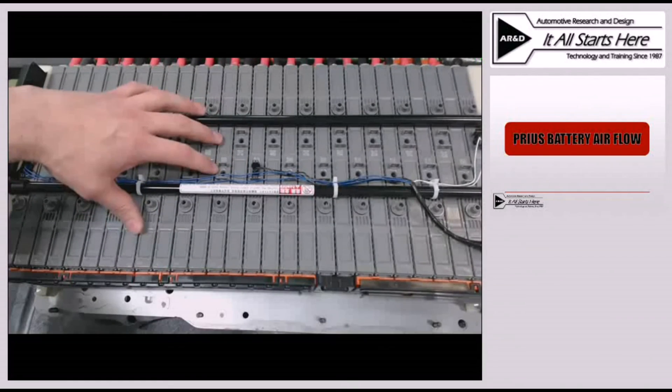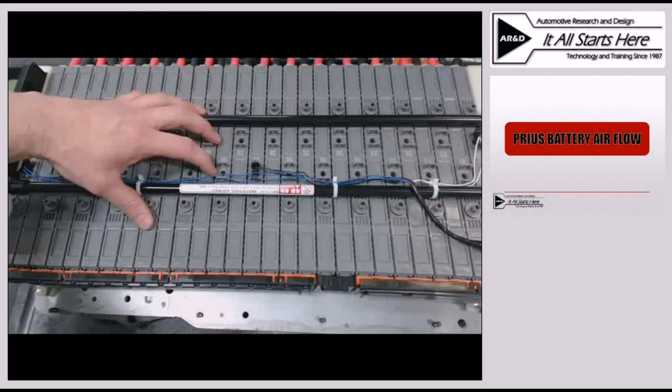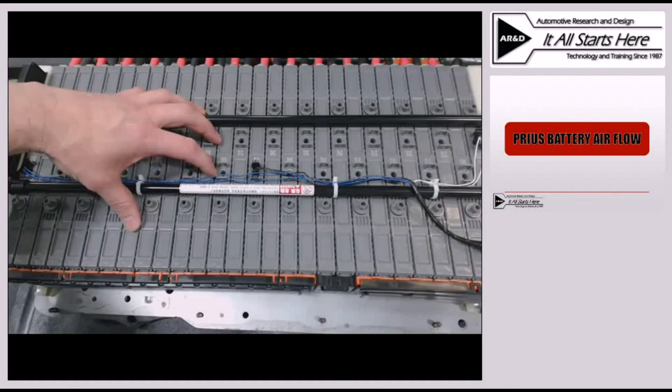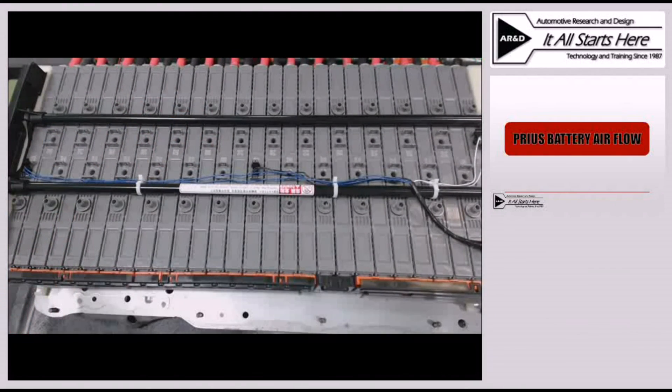Anytime airflow gets blocked between two of these modules, those two modules will run hotter than the rest of the pack because they won't receive as much airflow across their surface, making it harder for them to dissipate heat. This is one of the problems with debris getting into the pack — it can restrict those very small passages between battery modules that are designed to allow air to take heat away from the battery during normal operation.